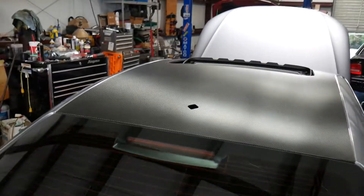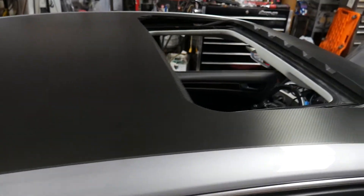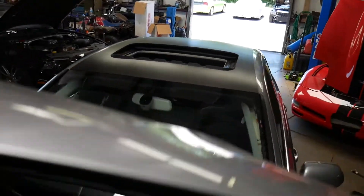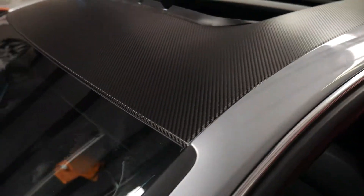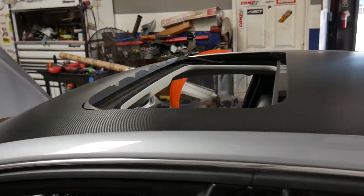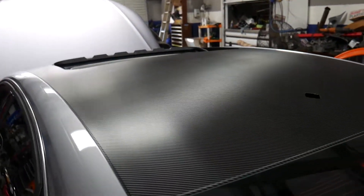And there we have the final product — all trimmed out, looking good. You can see everything around there all trimmed out, nice and tucked. Everything looks good — it's time to put her back together.